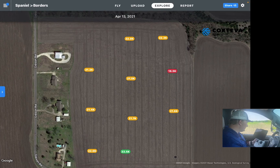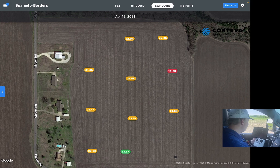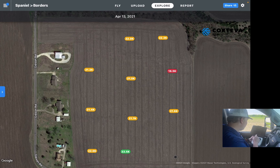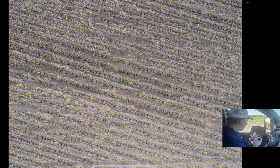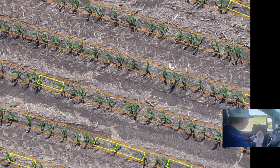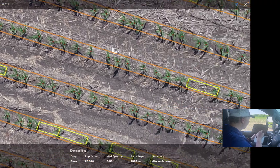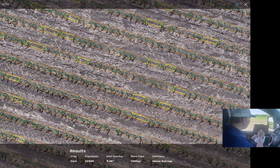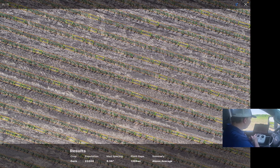Now the drone has landed and I have a stand count for each spot in the field where it took a picture. This particular field ranges from 23.5 all the way down to 16.5. With DroneDeploy, you can click on each picture and it will show the rows outlined in orange lines — that's the row identification the software provides. You also get a red dot on each plant, which is great for verifying that the software is counting correctly and not picking up doubles or weeds.